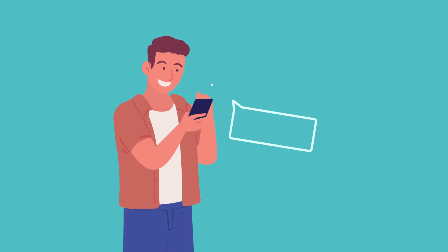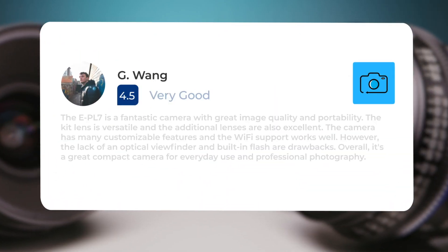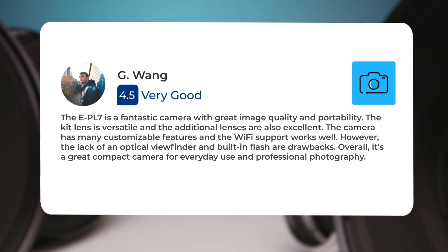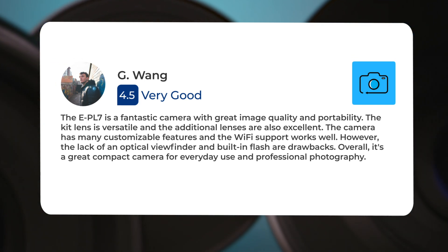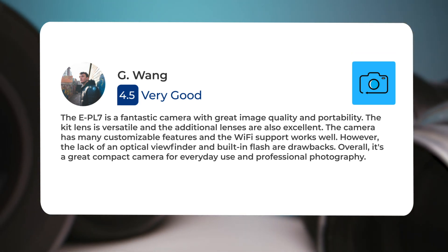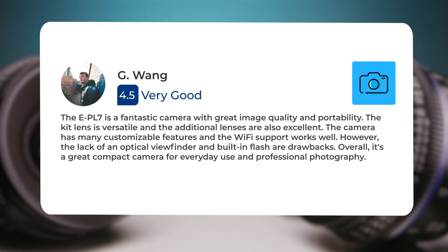Next, let's take a look at what other users of these cameras have to say about them. Here's what people have to say about the Olympus E-PL7. The E-PL7 is a fantastic camera with great image quality and portability. The kit lens is versatile and the additional lenses are also excellent. The camera has many customizable features and the Wi-Fi support works well. However, the lack of an optical viewfinder and built-in flash are drawbacks. Overall, it's a great compact camera for everyday use and professional photography.